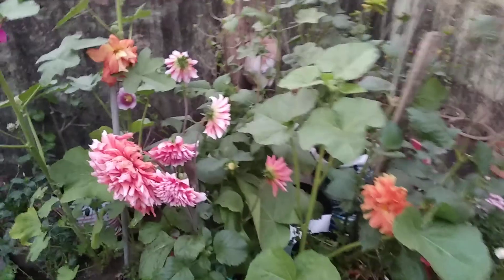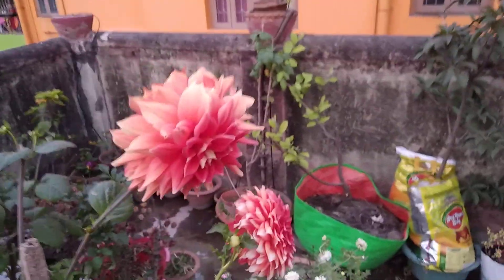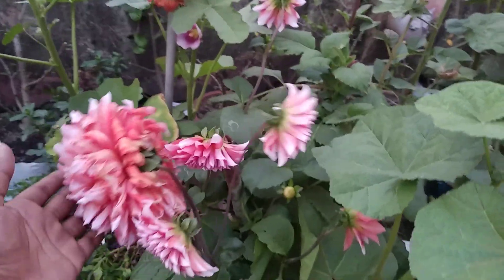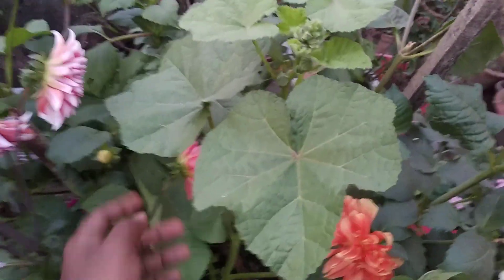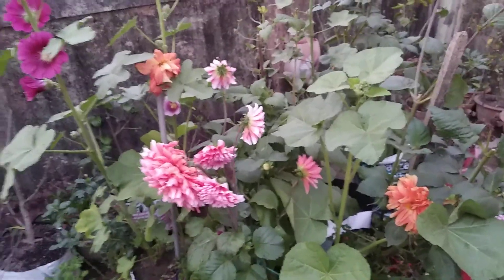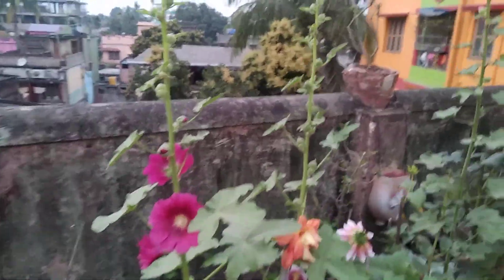I want to show you this dahlia today — this was an extra video. See the size of each flower and how many buds — this is one plant, the biggest bloom, and you can see the buds all going to bloom. You can go to my channel and check out the videos on dahlia, and also on hollyhock if you haven't seen that video, please do.